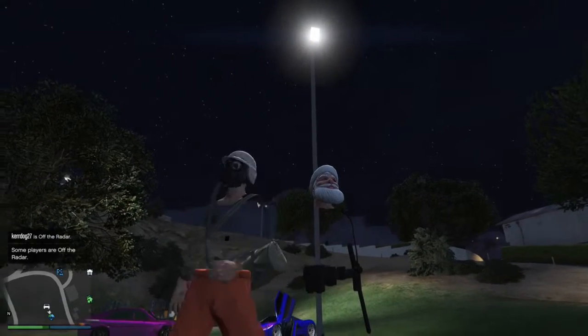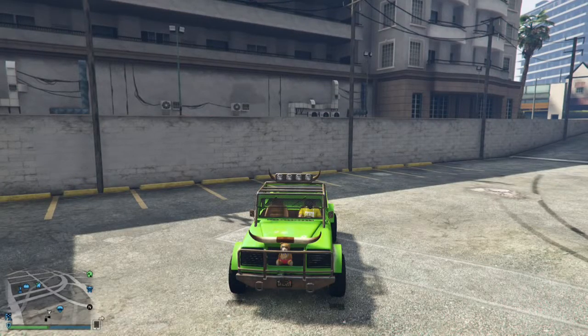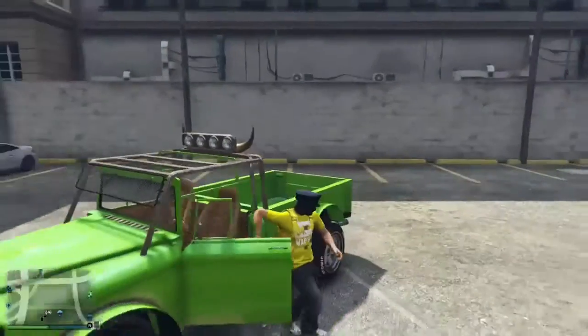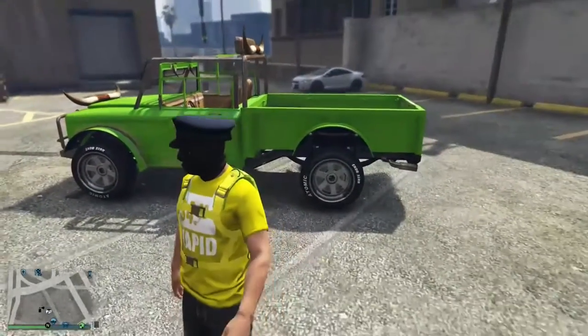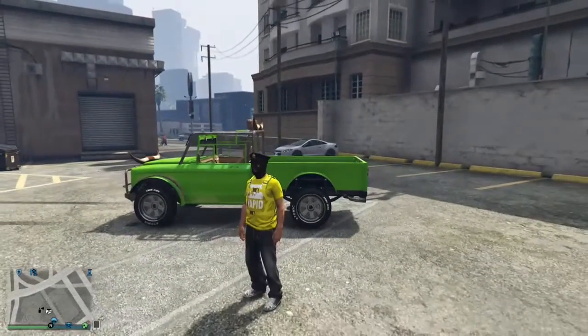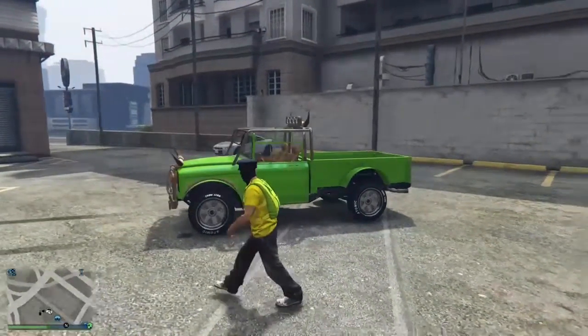Hope you guys enjoy the video. All you're going to need to do — make sure you have Trevor's truck, as you can see here. I already bought it. I already got the teddy bear in it. Cool little glitch though.